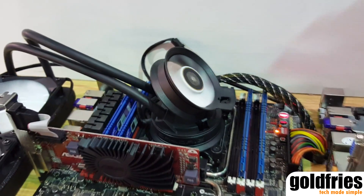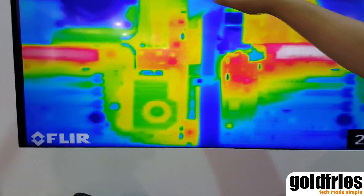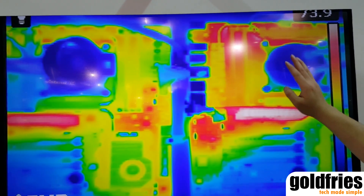just a little bit of airflow has actually cooled down all of the components compared to the traditional closed-loop cooling unit. And temperature differences can go up to around over 10 to 20 degrees Celsius.